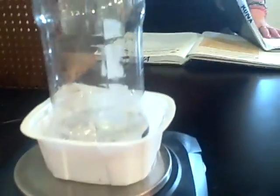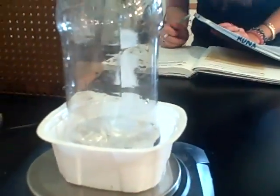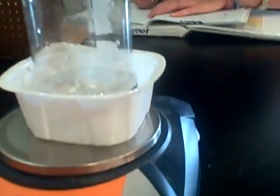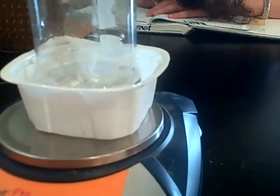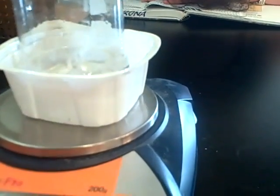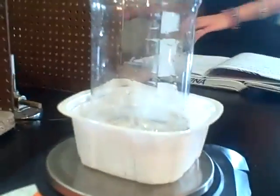Now we're going to re-weigh with the massing scale. We have already tared the scale. It's 107.81 grams. So the final mass is now 107.81 grams.